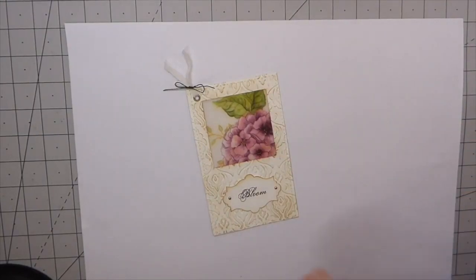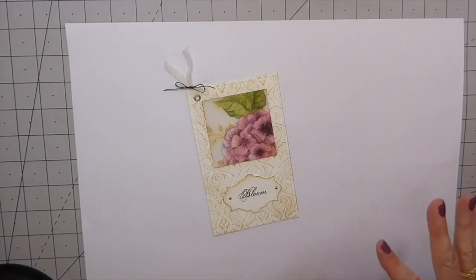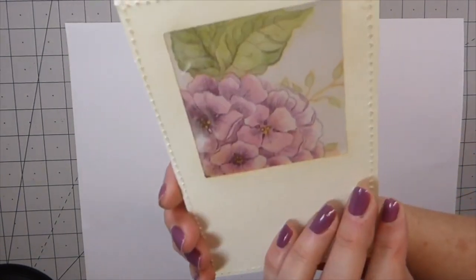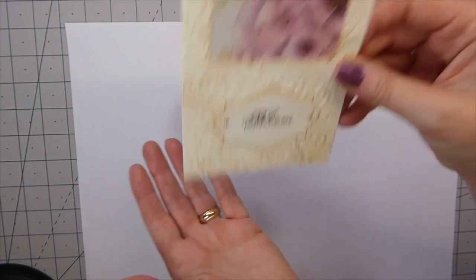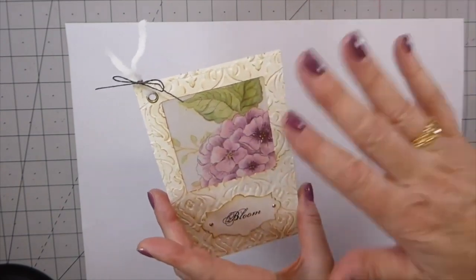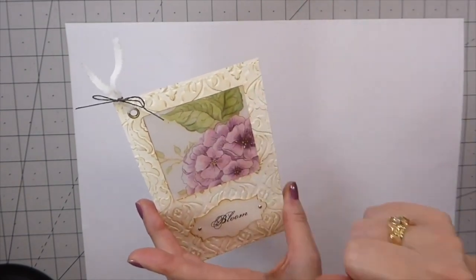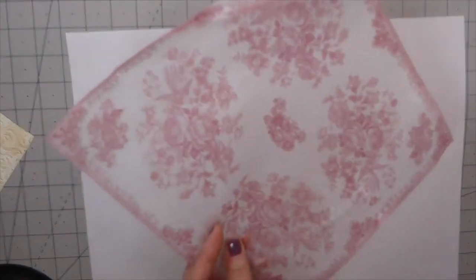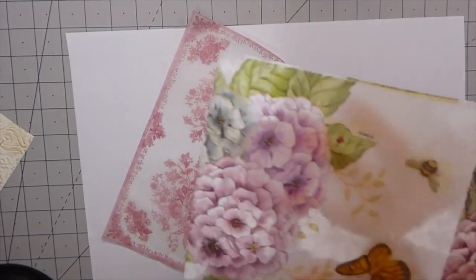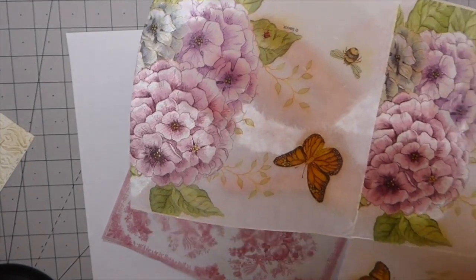Welcome back, fireflies! I've got a project to share with you guys today and I'm hoping that you're going to be excited about this one — I certainly am. This is the project we're going to end up making; it's a window journal card, but the difference is this will be kind of like in two parts, because we first have to make the glassine paper.